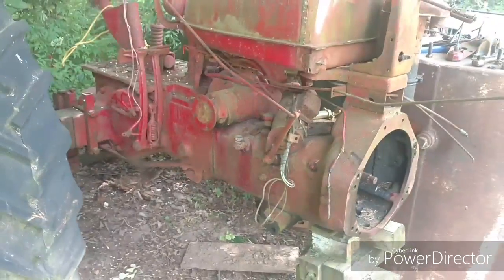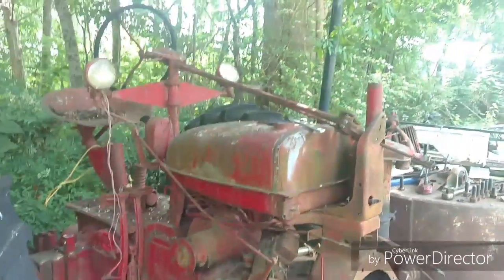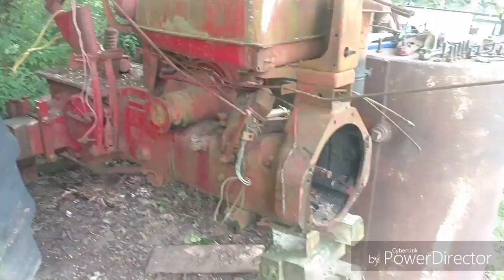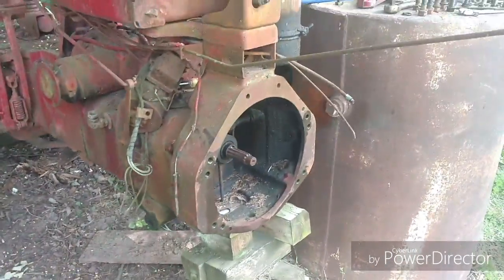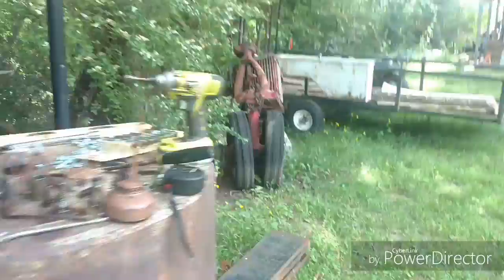My buddy Thomas went with me to Indiana — well, I guess I went with him, we took his truck. And we brought back this and the camper. I fixed up the camper and it's gone now. So now we have a Farmall H project.